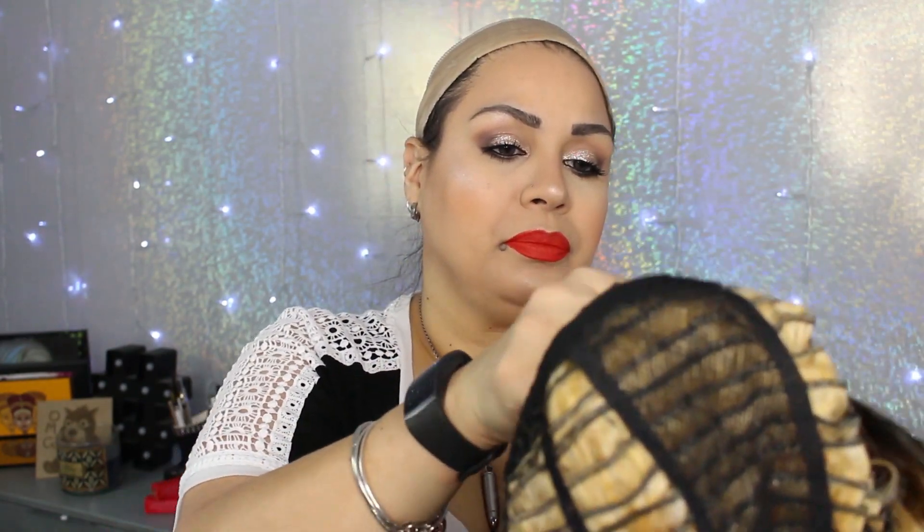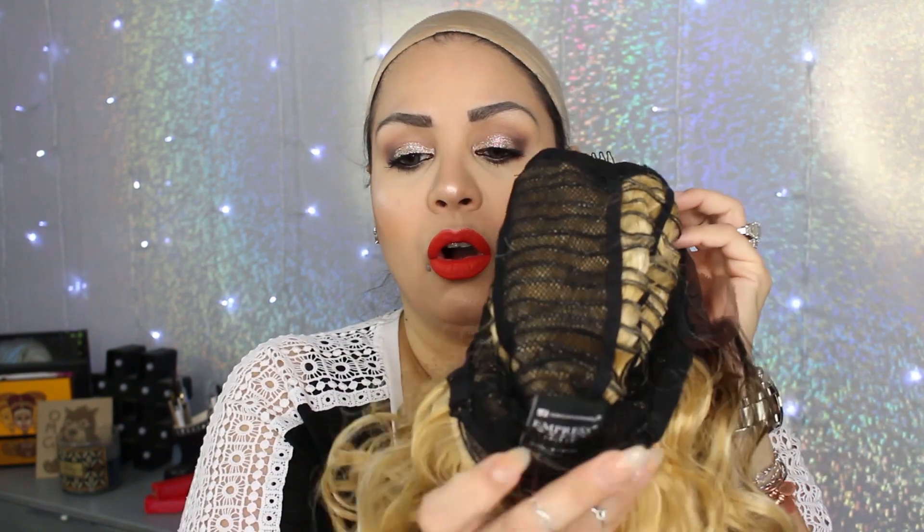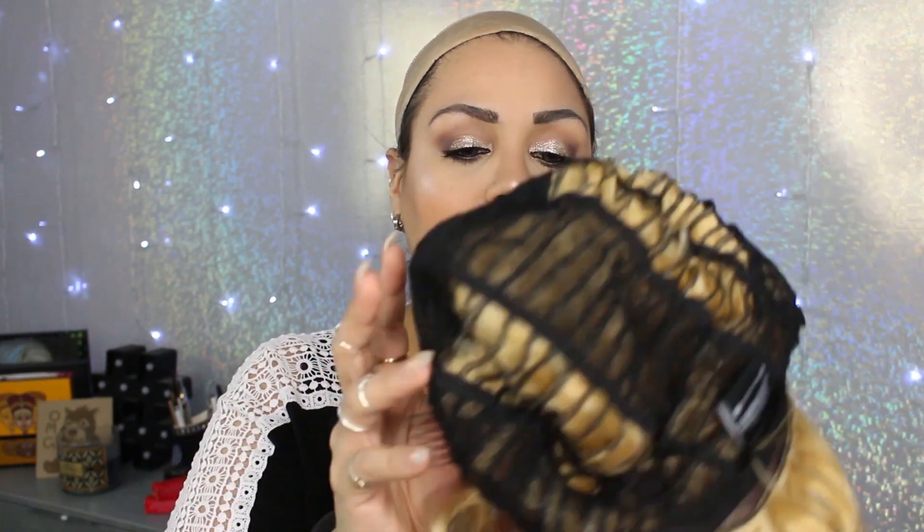Let me show you guys the wig — let me flip her inside out. She has the lace front, but there's no real parting space. It looks like it's a free part. There's a comb directly right on the front, two combs on the side, and then there's a comb in the back which I like. It has the adjustable straps. It does feel like it's a smaller cap or a snug cap.